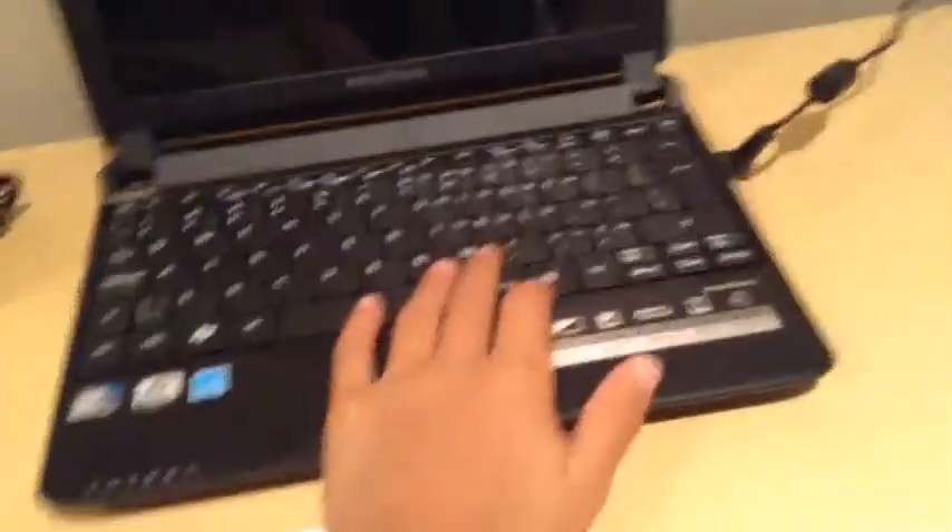This is the computer where I just use a hack and stuff like that. That's the computer. I got a little bike here, a minion pad. I got a USB — an 8 gig — and a little mouse.